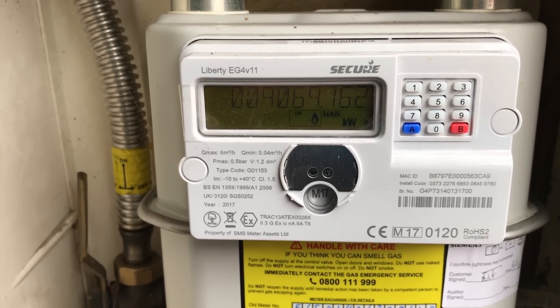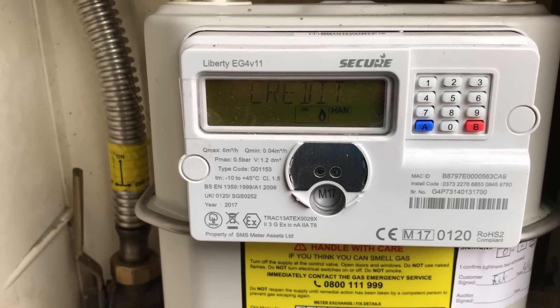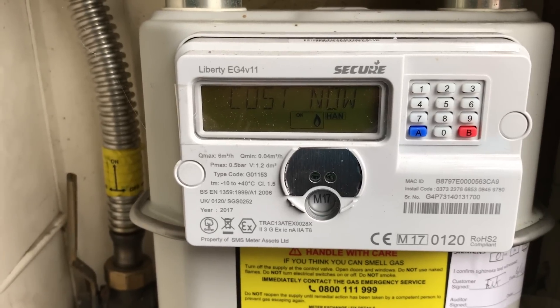Take note for timing: even though you have to wait for the gas volume reading, it is taken the moment you press button 9, not when your metric volume reading shows up on the screen.